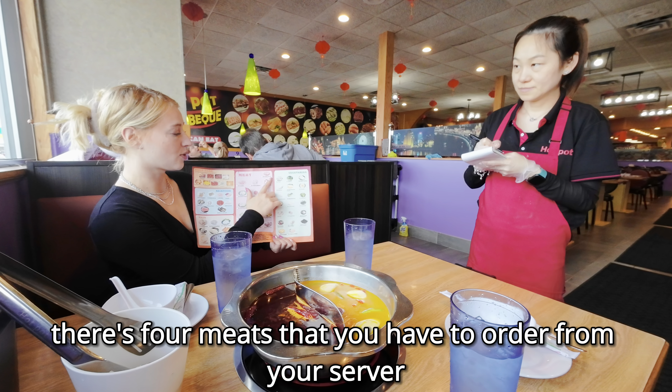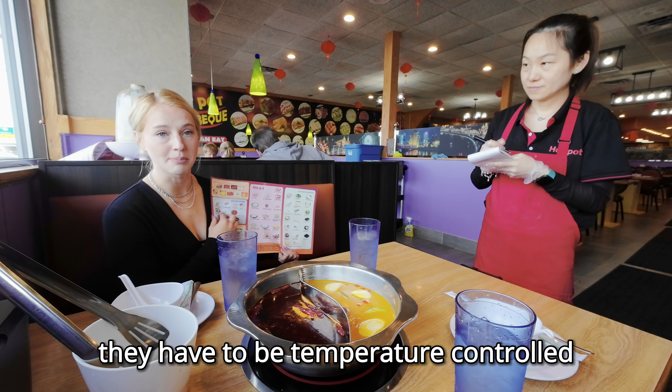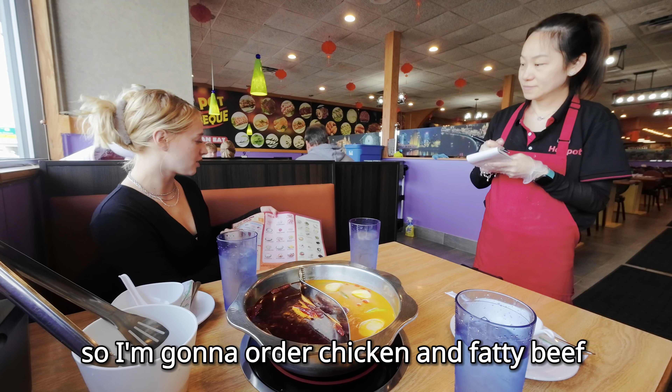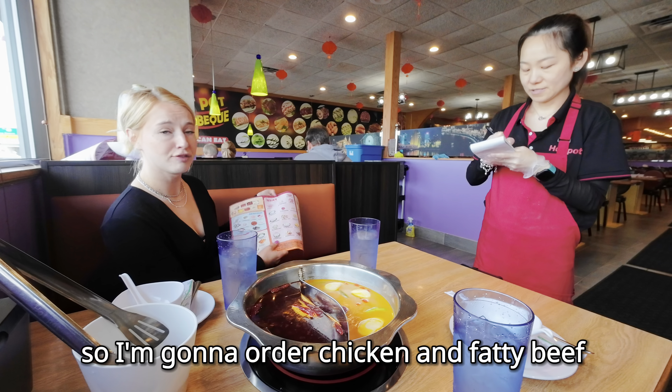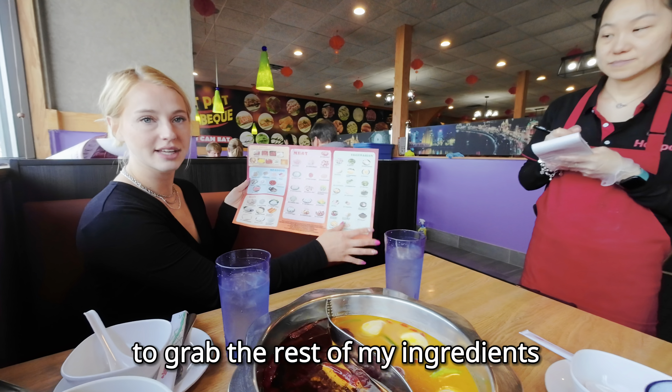There are four meats that you have to order from your server: fatty beef, pork belly, chicken breast, and lamb. They have to be temperature controlled. So I'm going to order chicken and fatty beef, and then head up to the buffet to grab the rest of my ingredients.